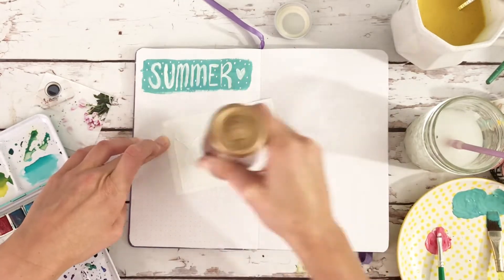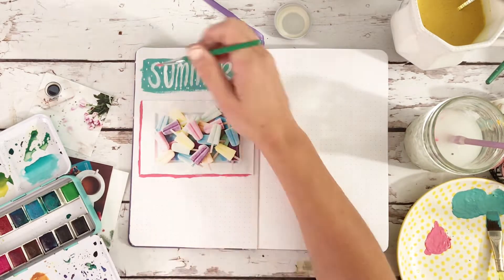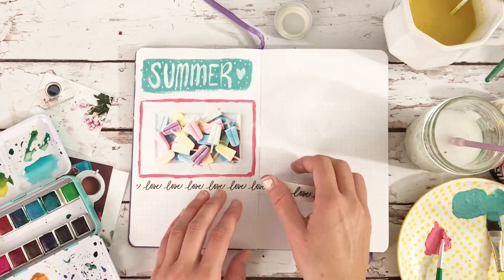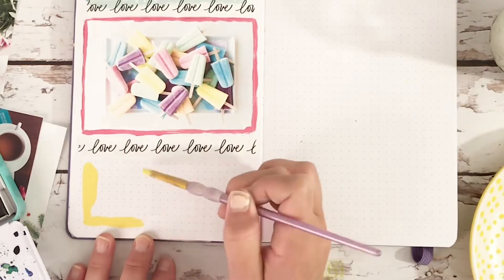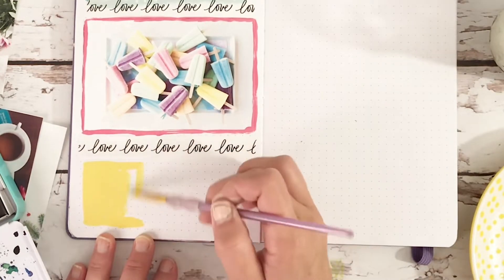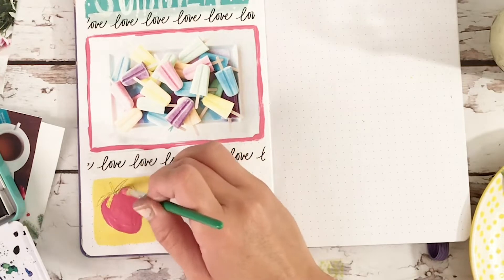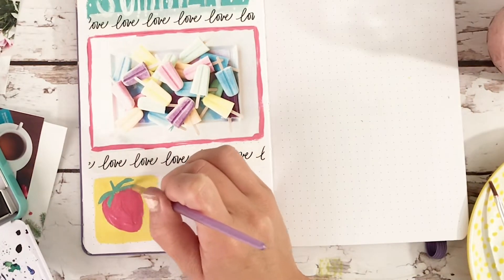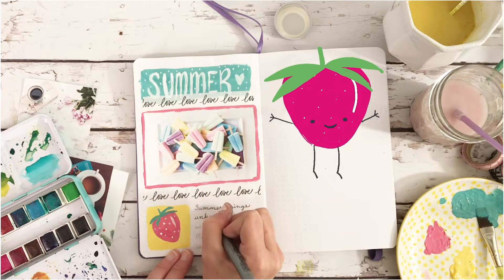I'm working in the Archer and Olive bullet journal and it's wonderful. What I like about it is the very thick paper — pretty much any paint or markers you use will work very well and it won't show through on the other side.